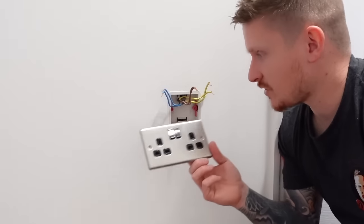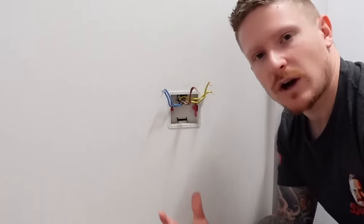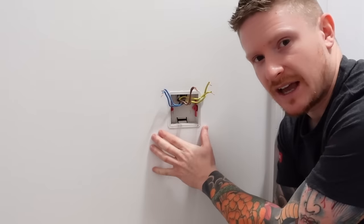Obviously, this double socket isn't going to fit in this back box, so we need to change the back box. The way we do that depends on what back box and what wall type we have. This is just a stud wall, so it's really easy, but you may have a traditional brick or block wall and we may need to knock some more of that material out of the way. I'll show you how to do that next.